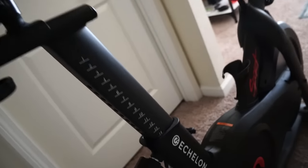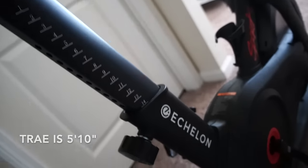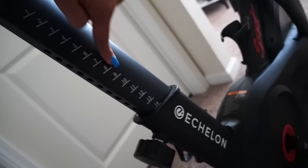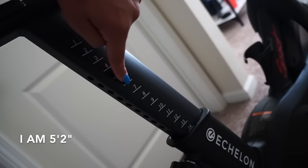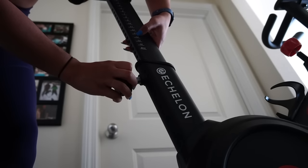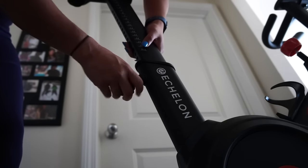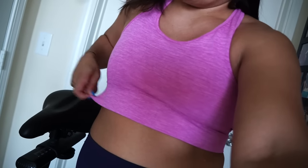For seat height I got a lot of questions — you can adjust the seat forward and back, and obviously up and down. Trey is pretty tall and puts it on 14. I ride on five or six. The max goes to about 17, and at the max setting it goes to about my sports bra line on me — I'm five-two — so I hope that helps.